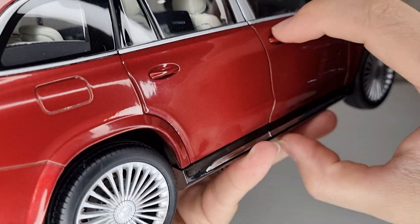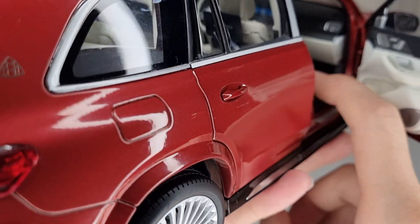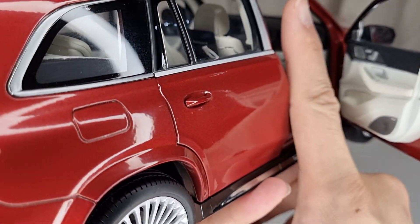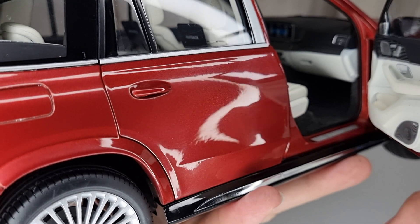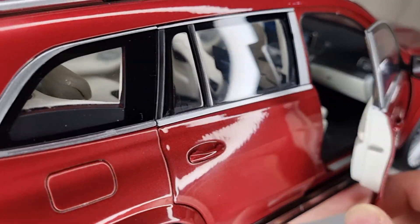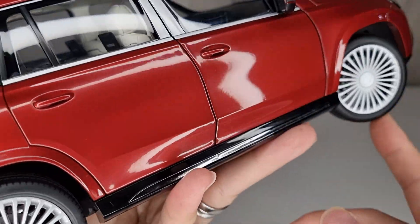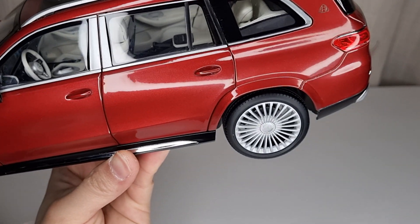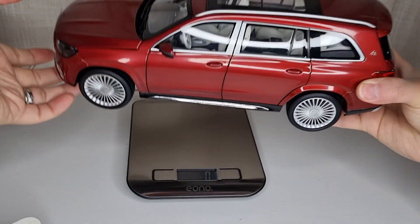Overall it's a really nice model and I'm very pleased I bought it. I wasn't going to at first because I didn't know the brand — I only knew Norev and LCD — but I decided to give it a go and I'm not regretting it or disappointed at all. I'm fairly happy with it. It's about a kilo like I said, so let's measure it.